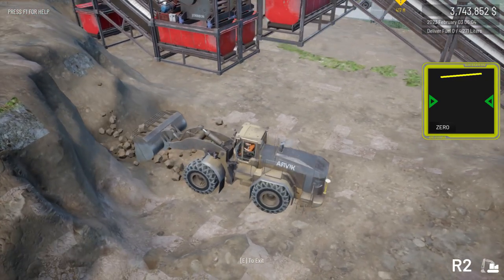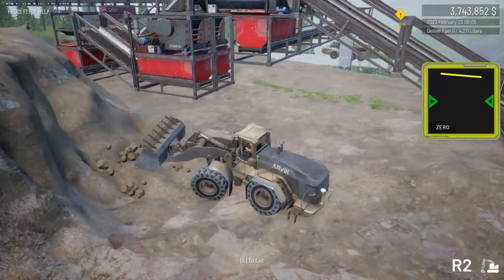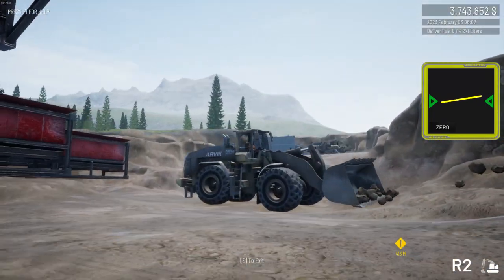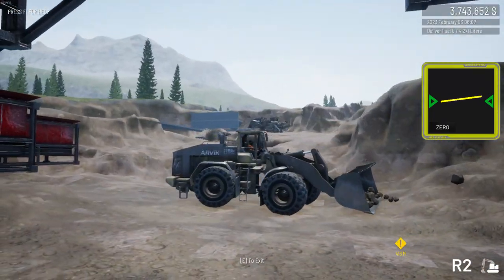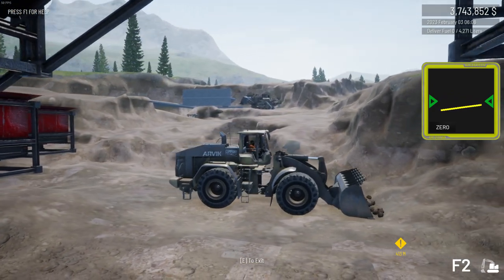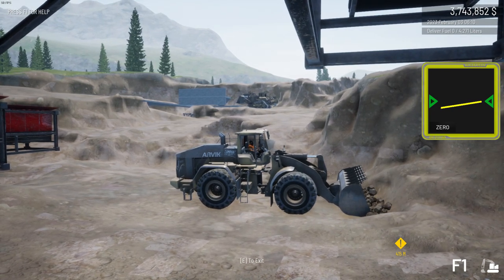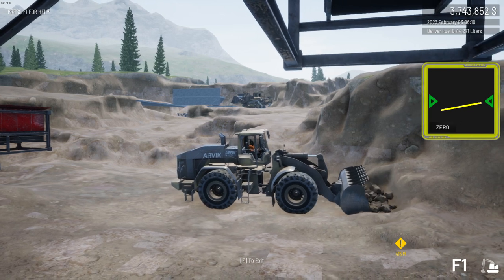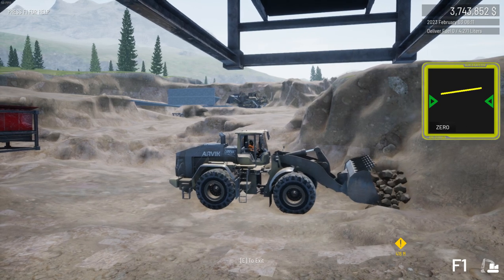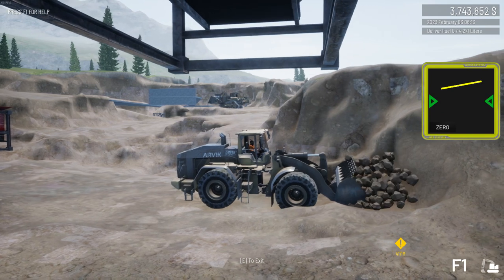Drop it down, push in, generate all those particles, bring it down again — and you can get down there with a bit of practice and collect them all up in the bucket before they respawn back into soil. I'm a bit hindered by the viewpoint and the fact I'm doing a video so I'm a bit nervous, but you can see the amount of material it's just brought down. Press to lock into forward gear when going forwards and you can just oscillate and dig in.